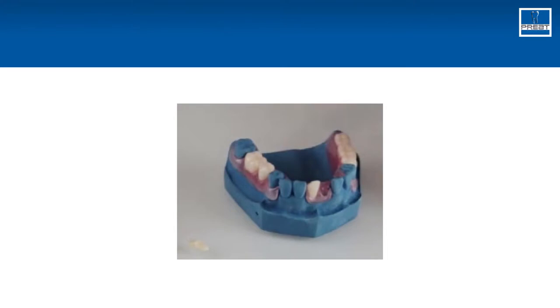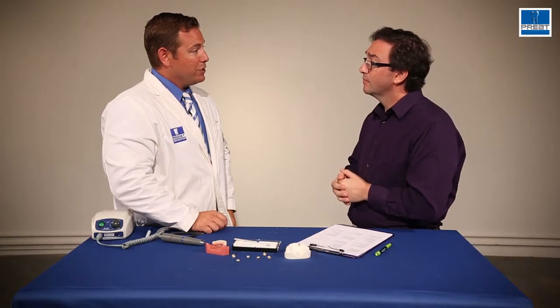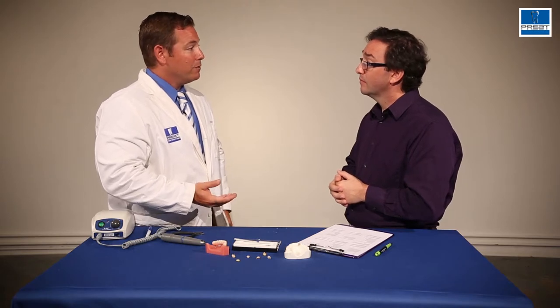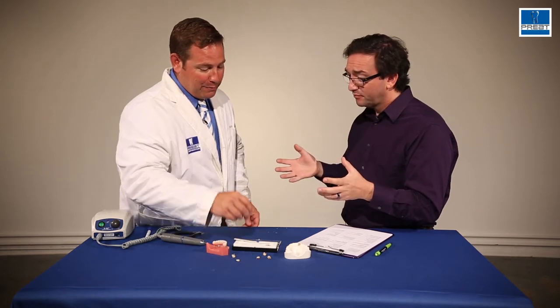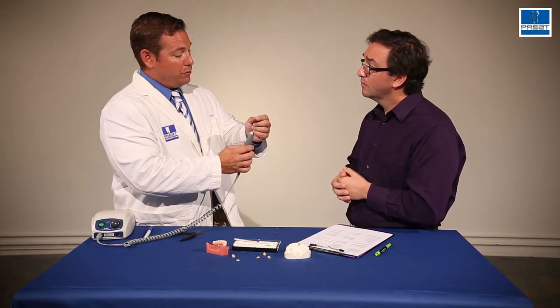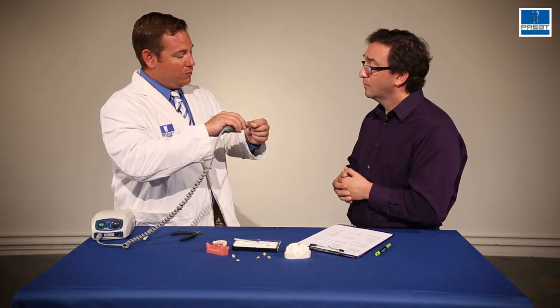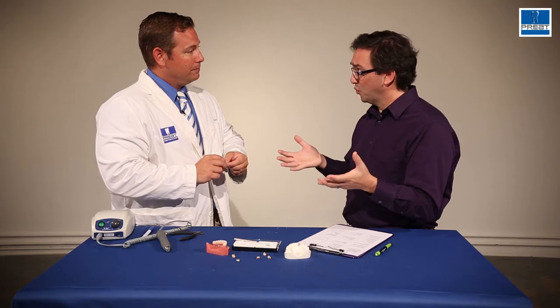I have a couple more questions. Is this particular denture tooth retention system relevant as an add-on to a flexible partial? That's probably one of the biggest applications we see it used for, because repairs and add-ons are so difficult for those systems. If you're going to be using it on a flexible system, you'll be drilling two holes in the tooth — one coming straight up through the lingual surface, and one coming distal. You'll thread two wires in there, and then add your repair material.